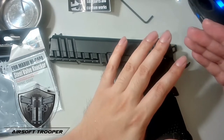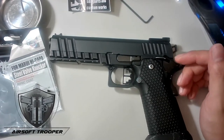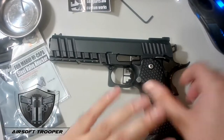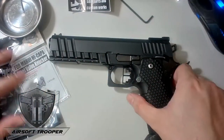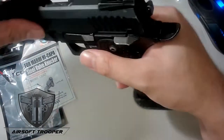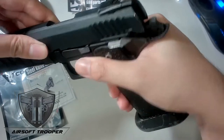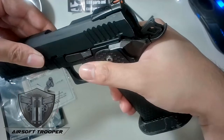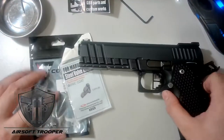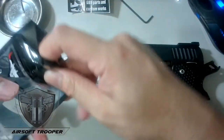I'll also be posting the link for Makati War Zone game site — good indoor game site. After we replace the parts I'll be cleaning it as well. You can watch this video if you're experiencing the issue where the slider locks and jams. What happens inside is this part has already cut off.